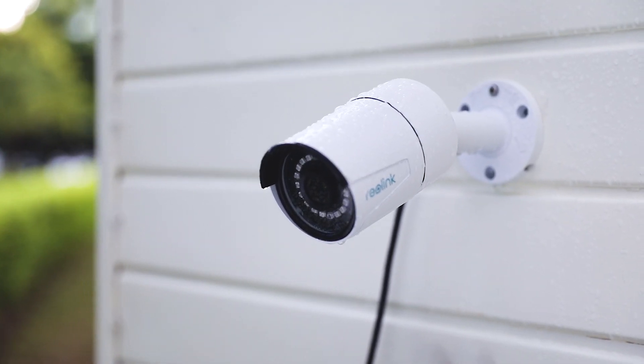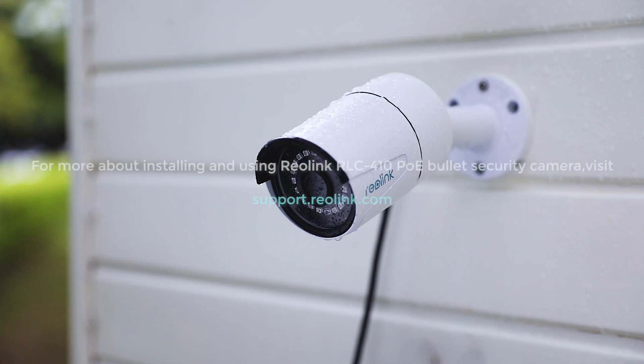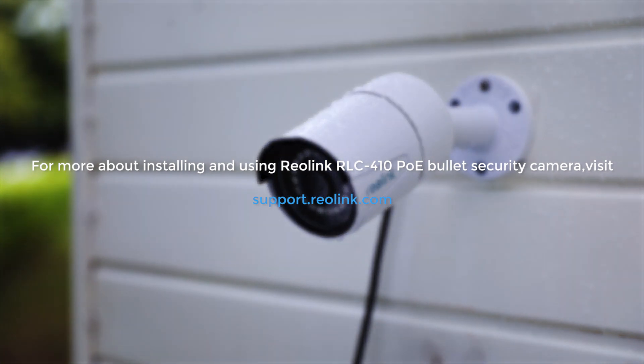For more about installing and using the Reolink RLC410 PoE bullet security camera, visit support.reolink.com.